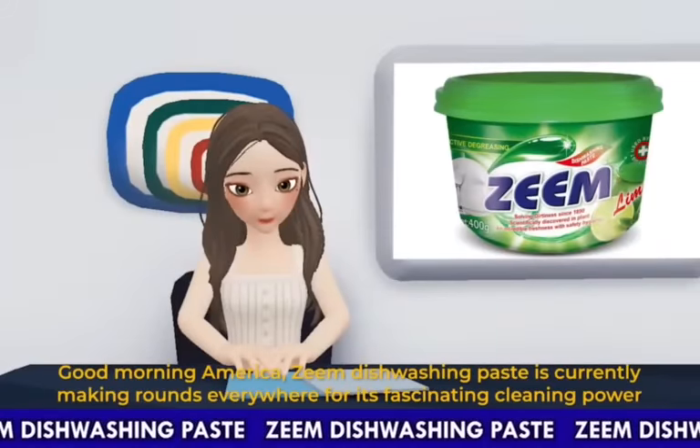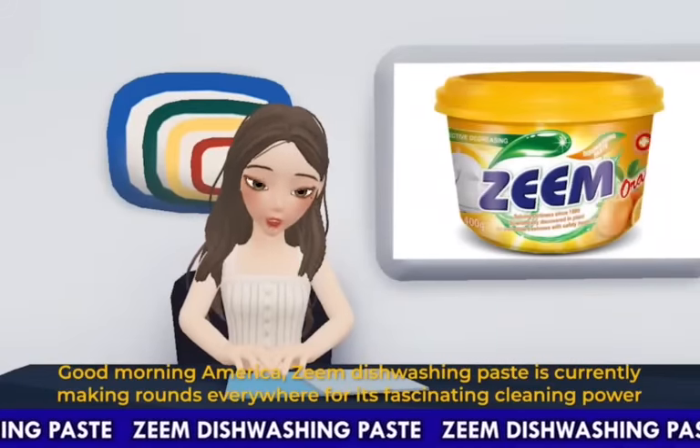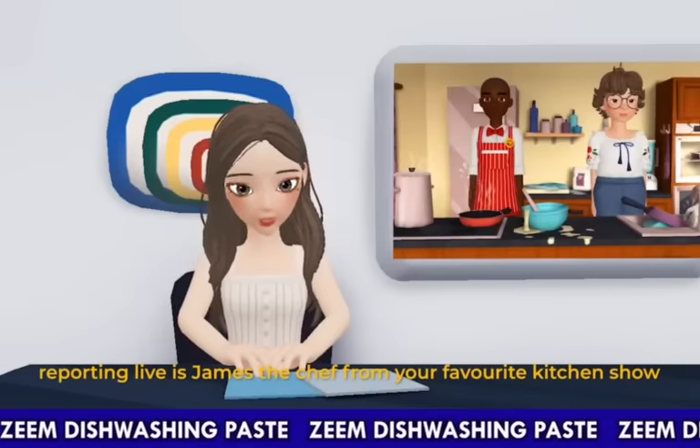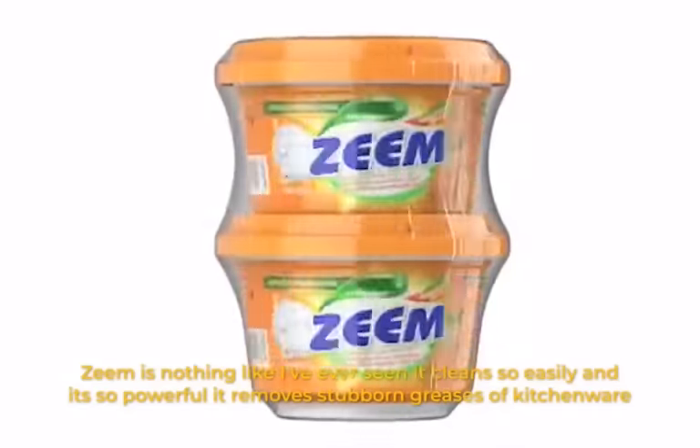Good morning, America. Seam dishwashing paste is currently making rounds everywhere for its fascinating cleaning power. Reporting live is James, the chef from your favorite kitchen show. Seam is nothing like I've ever seen — it cleans so easily and it's...